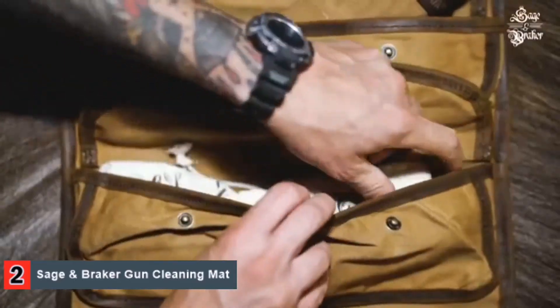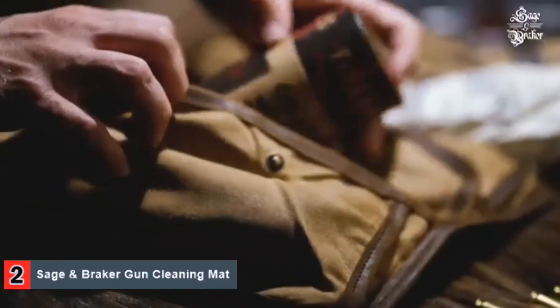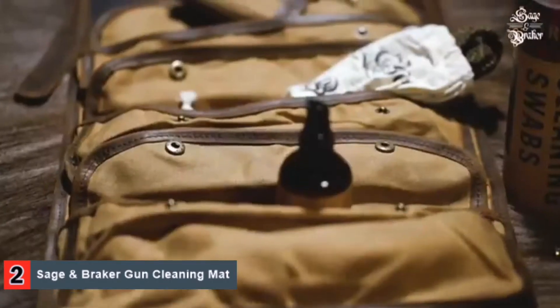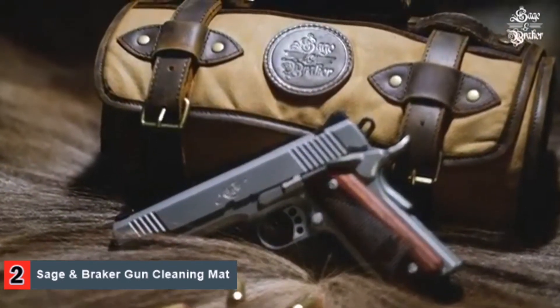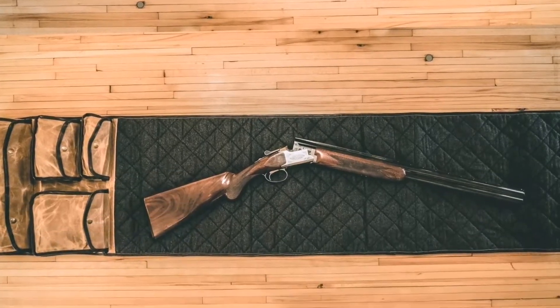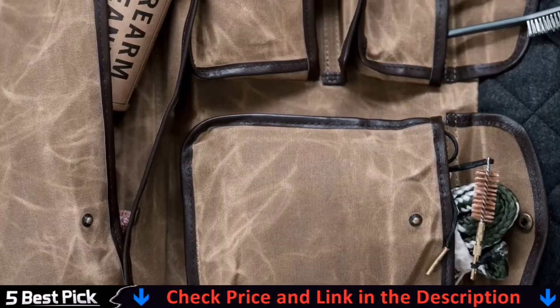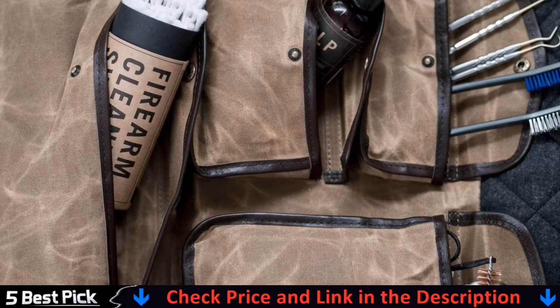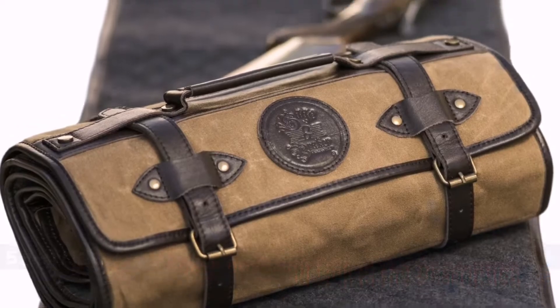It measures 69 inches in length and 16 inches in width, which means there's ample space for you to work on any of your firearms, no matter the make and model. And because it's a half inch thick, your guns will be adequately protected from the cleaning surface. This mat was made for functionality, and it shows. There are four separate pockets on its body, which can easily store your cleaning gear and gun parts, be it your lubricants, rags, cleaning solutions, pins, springs, or rods.